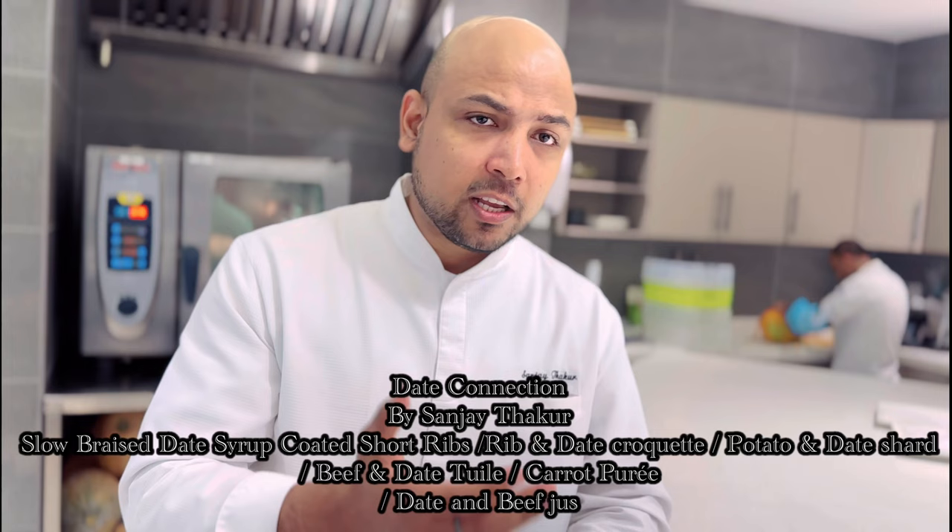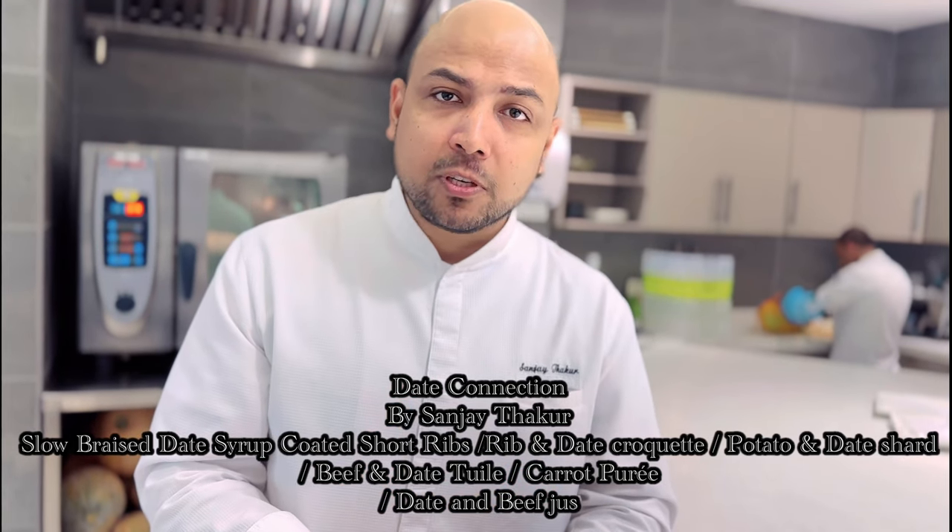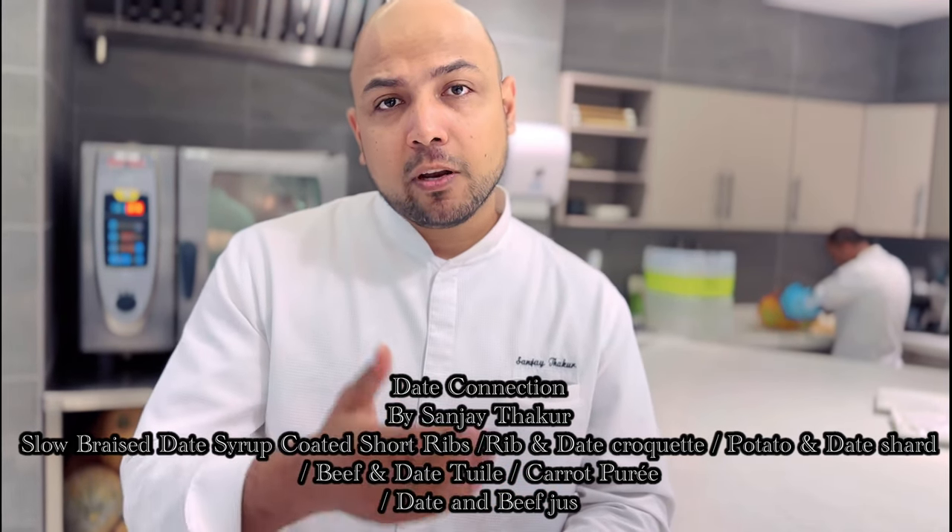The first format is a paste with short ribs, the second format will be in a croquette form, the third format will be in a twill form, the fourth format will be in a crispy shard form, and in fact the jus has also been infused with these lovely dates. So stay tuned.